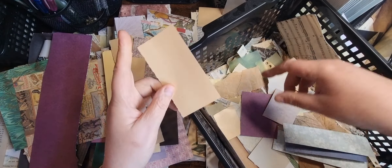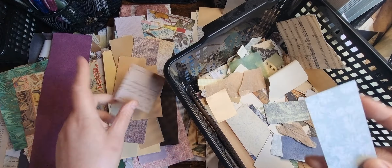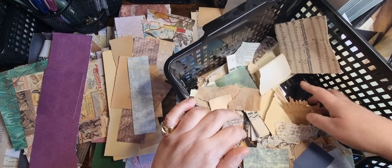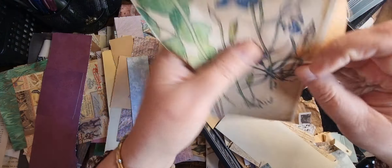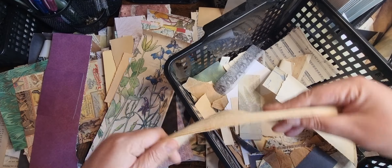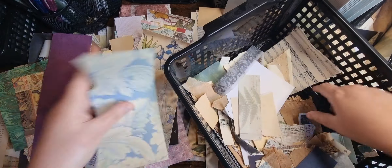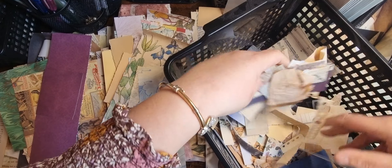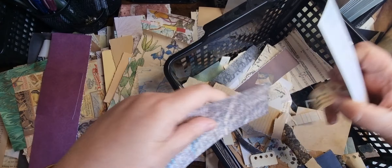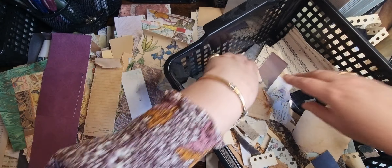I'll probably use these as like cluster bases. Card. I can see the bottom. Off to the digitals. Look at that — that's going to go in the edges. Digitals. Textured. Textured. Edges. Edges.